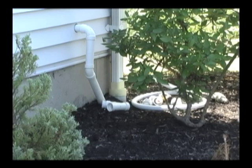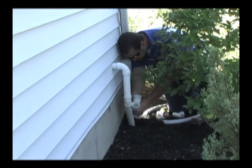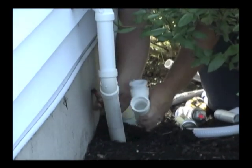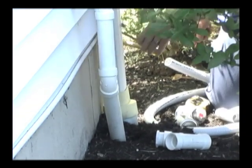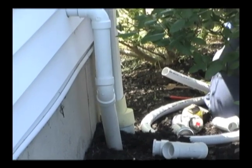After mounting the ejector itself to the side of a floor joist above the sump — we'll see that in a few minutes — the plumber heads outside to install the exterior discharge pipe. He had decided that the discharge would need to be connected to the underground drain pipe by sharing the last section of the existing primary sump pump discharge.